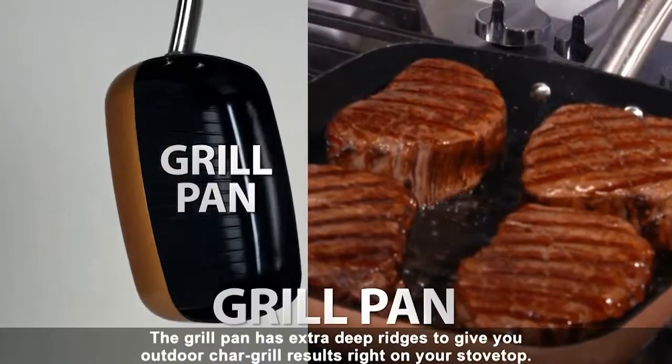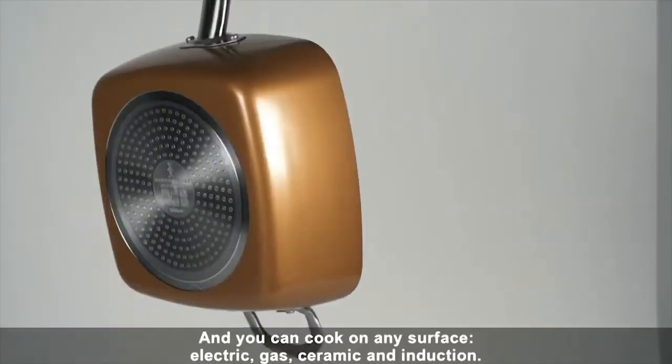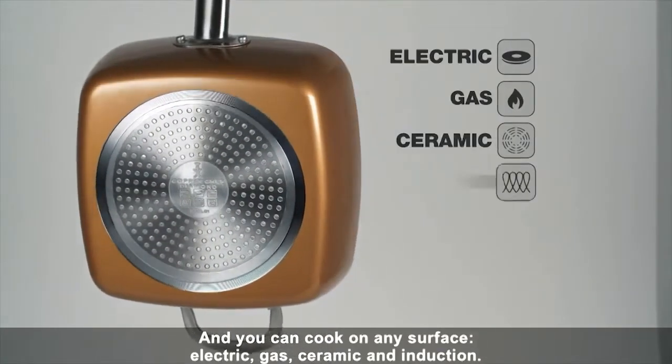The grill pan has extra deep ridges to give you outdoor char-grilled results right on your stovetop. And you can cook on any surface — electric, gas, ceramic, and induction.